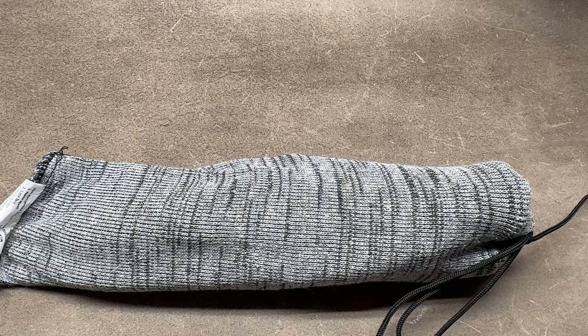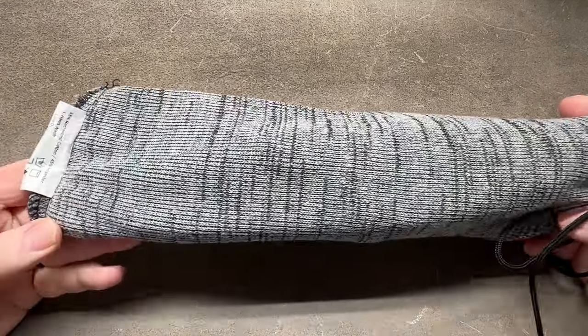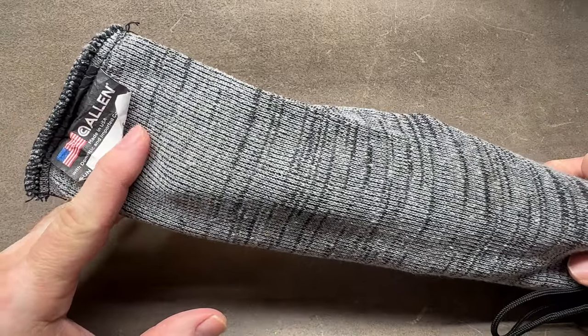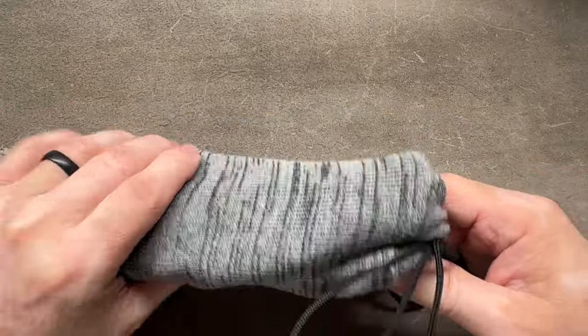Welcome back to the channel - click that subscribe button if you haven't already. What have we got today? What's in the bag? Well, this is an Allen bag, really designed for holding firearms, but I like to use these for my knives too. It keeps them from getting banged up in the safe.